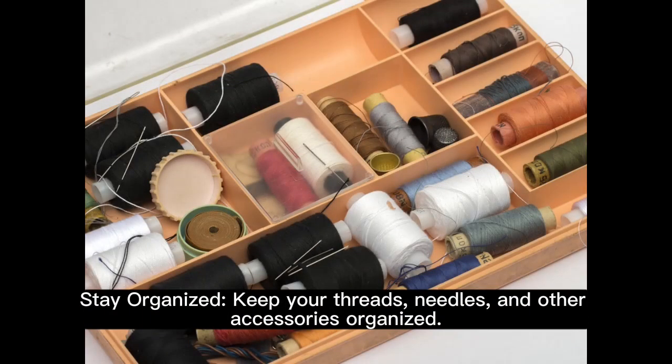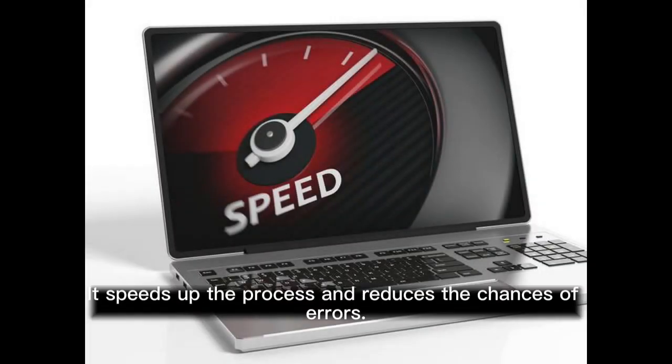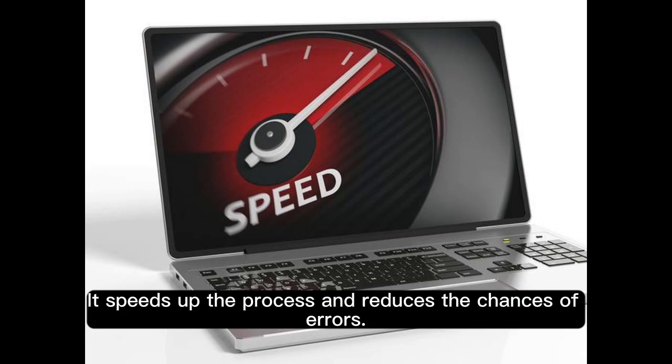Stay organized. Keep your threads, needles, and other accessories organized. It speeds up the process and reduces the chances of errors.